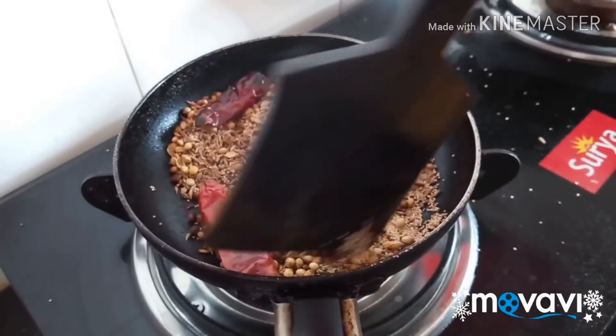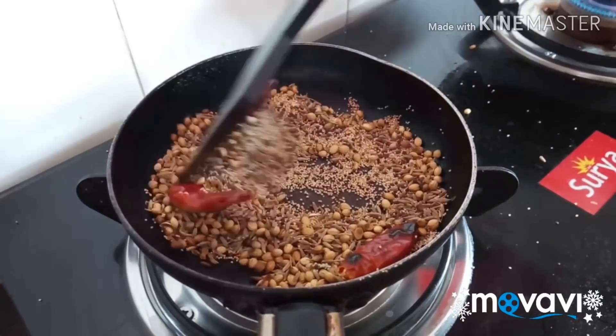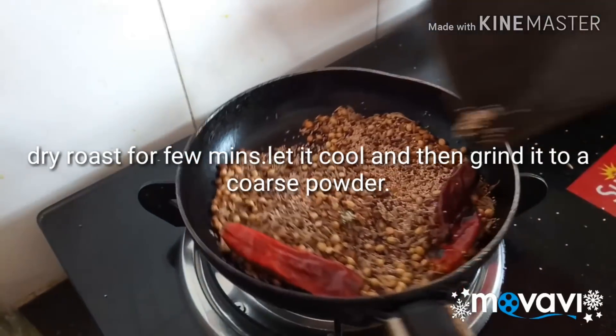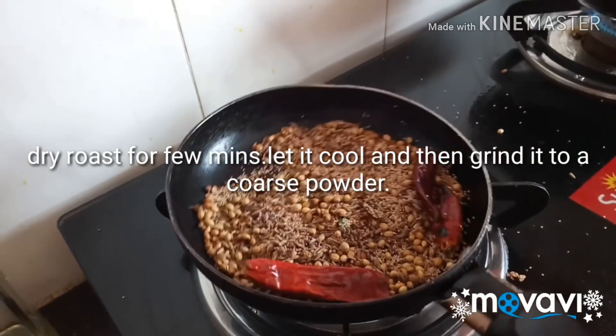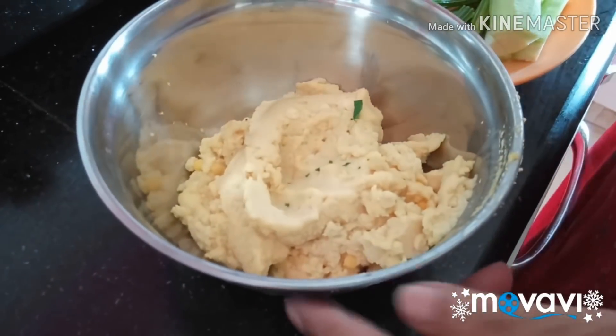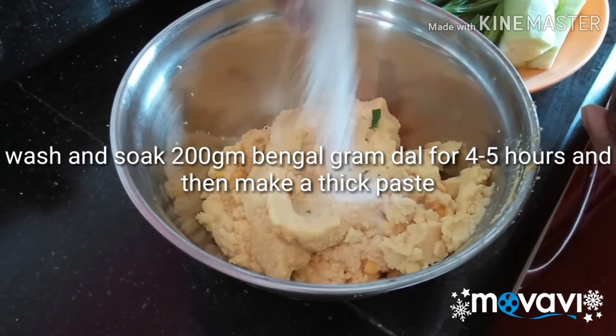I will mix it very well. I will mix it with a lot of salt. I will mix it well.